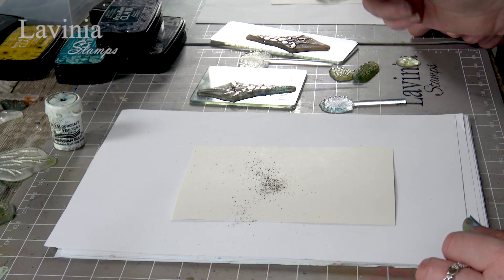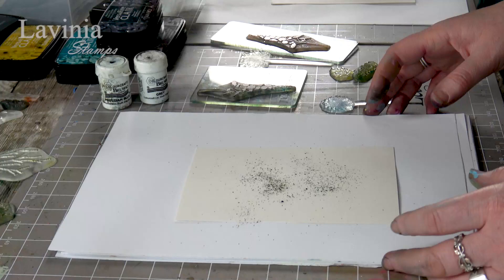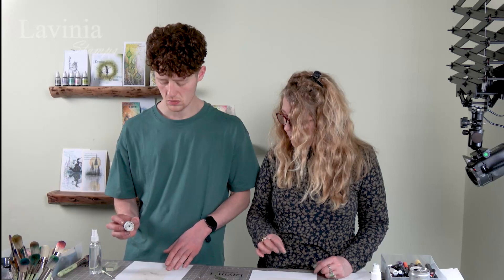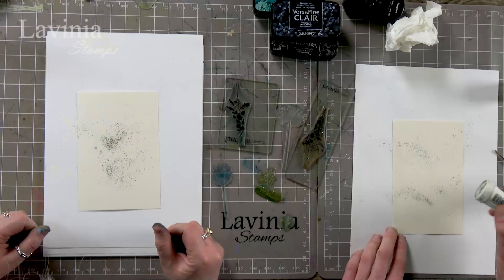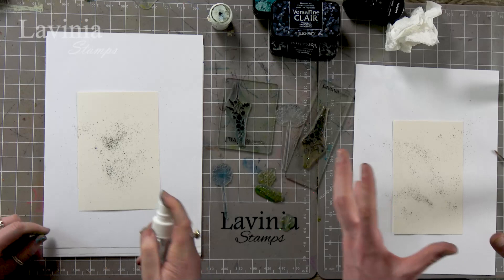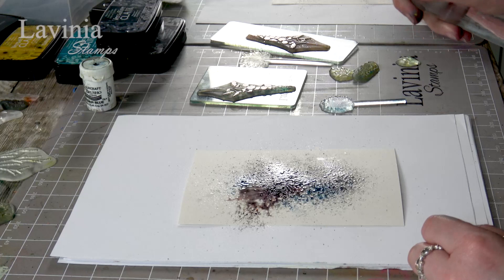Really not a lot is needed. One of these pots of brush-o would go a long way. So just a tiny amount on. Some people wet their card first, some people put it on dry and then spritz — there's no right or wrong on that. Okay, water on, and off we go.